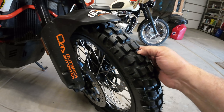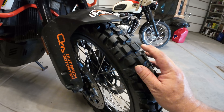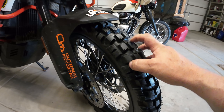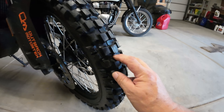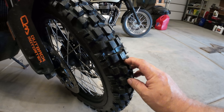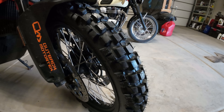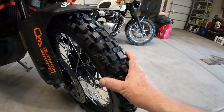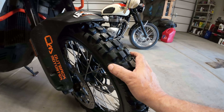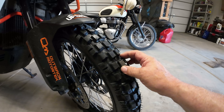Upon initial inspection, the lugs have about 14 millimeters of height off of the base — not off of any wear indicator down here, which I think is probably about half a millimeter or so. On the wear indicators, my tires never go down that far. What I liked about this particular tire, especially for loose conditions whether it be gravel or sand, is that you have offset blocks.